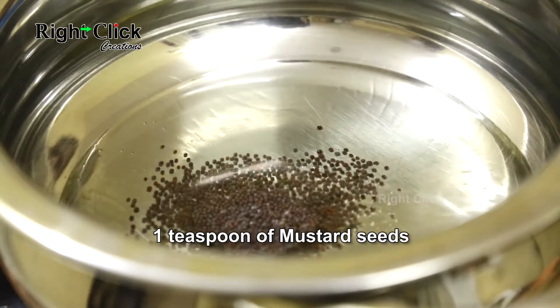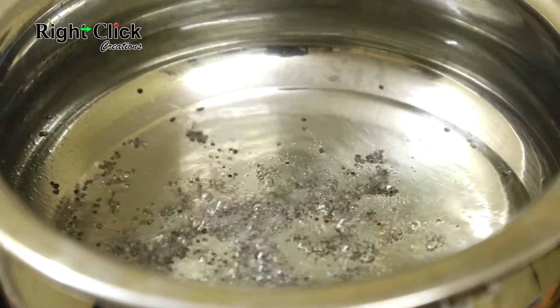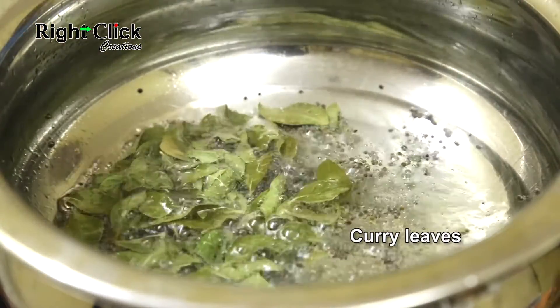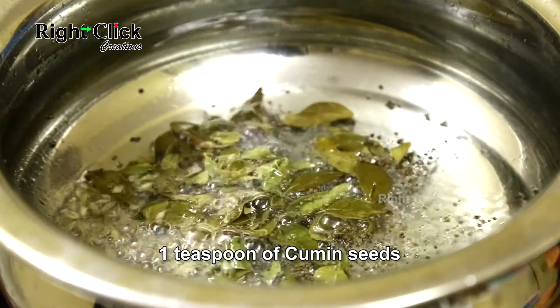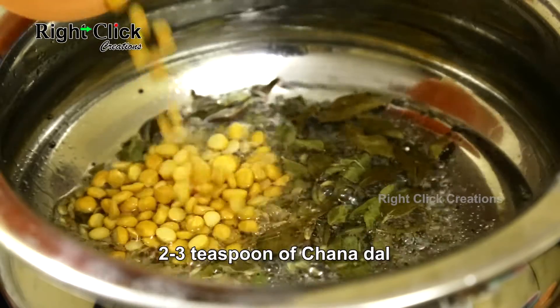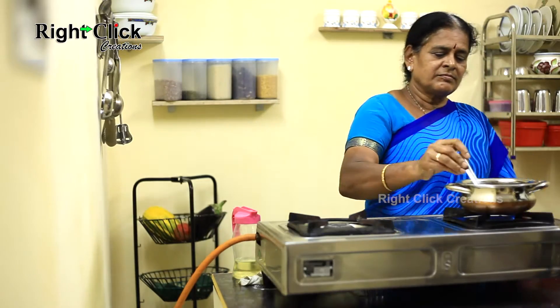Add a teaspoon of mustard seeds, add some curry leaves, add a teaspoon of cumin seeds, add two to three teaspoons of chana dal, and stir.